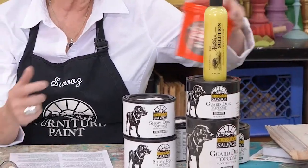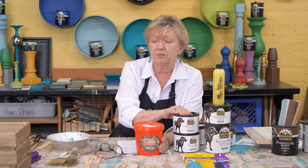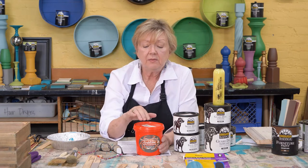For outside use, if you want to paint your front door with Black Dog Salvage furniture paint, you want to go with an exterior topcoat. We sell Crab Coat for that purpose — it's like a spar varnish, it's water-based, no odor, and it's brushable or sprayable, as are both of our interior topcoats.